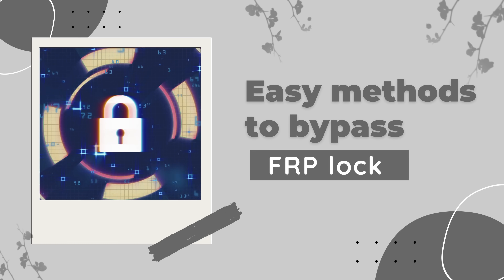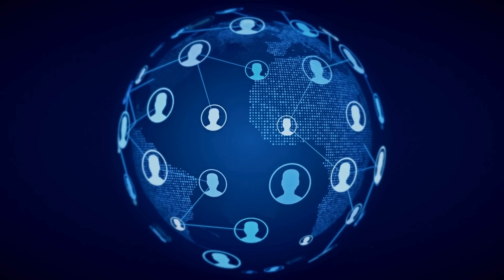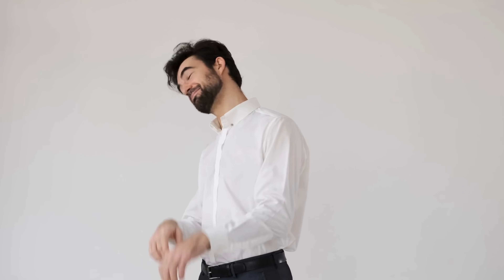In this video, I'll show you several easy methods to bypass that FRP lock, no matter the brand or where you are in the world. So stick around, and let's get your Android device back in your hands and ready to use.